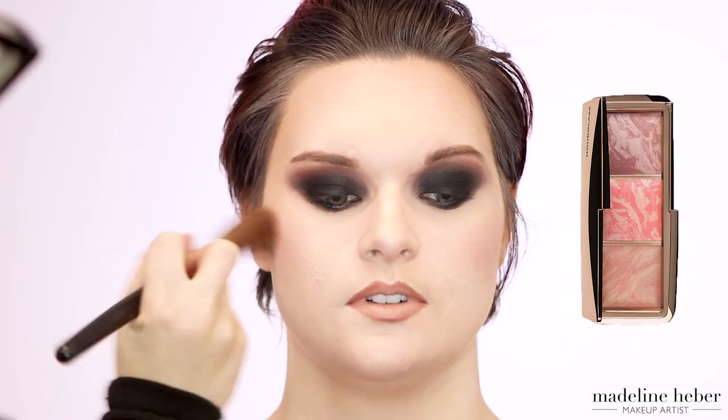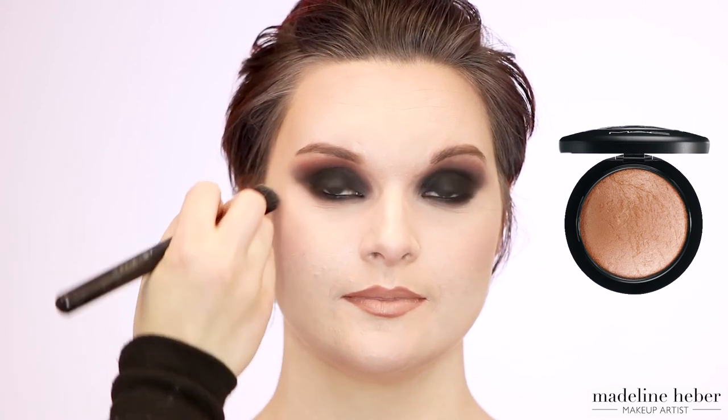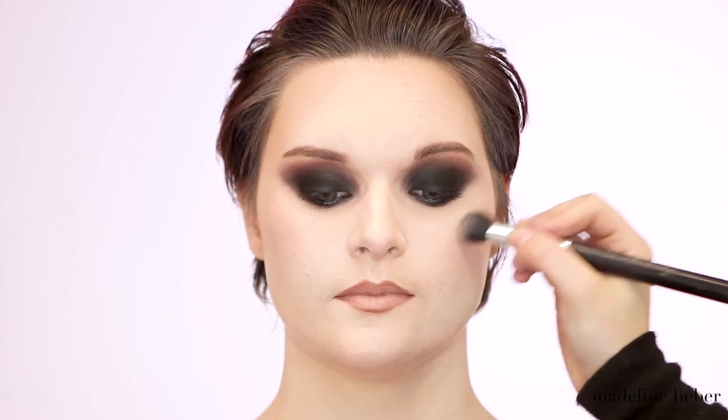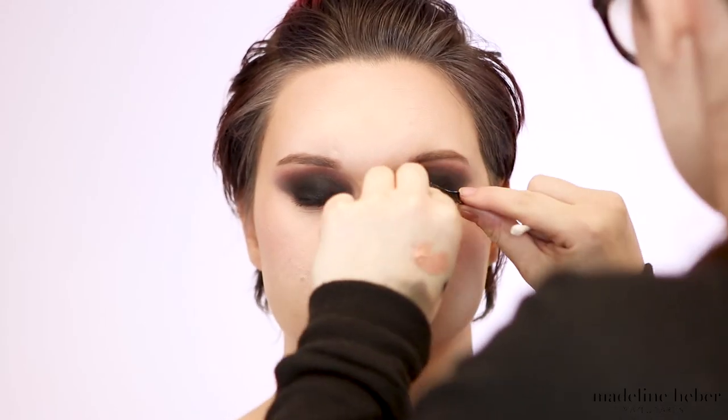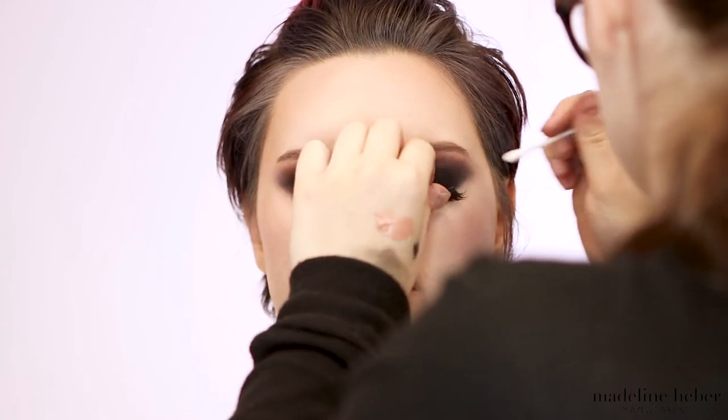I'm now applying a neutral-toned blush to the apples of Shikara's cheeks to help match the nude lip and blend into the contour. For highlighter, I'm taking Soft and Gentle from MAC and placing that on the high points of Shikara's face — the cheekbones, nose, cupid's bow, and underneath the brow bone as well. To set everything in place I'm using MAC Fix Plus, then applying false eyelashes — the style I'm using is Miss Milan from Model Rock.